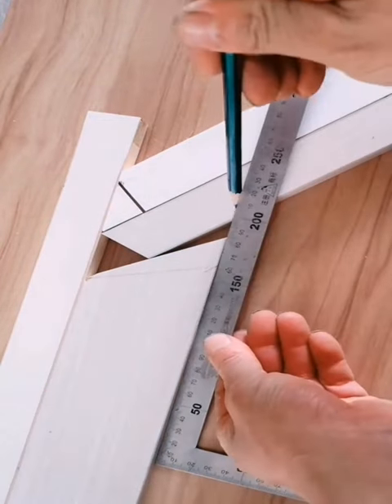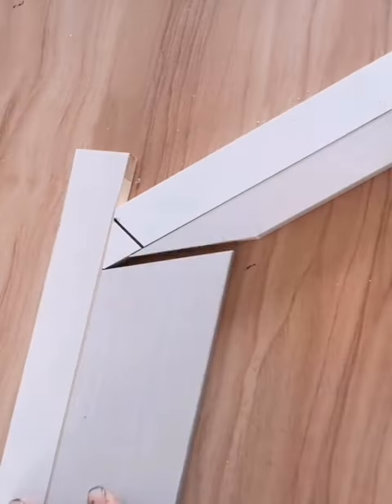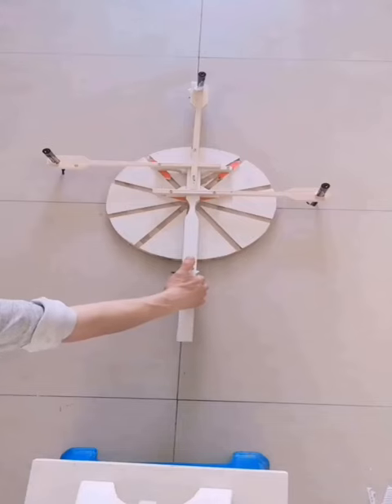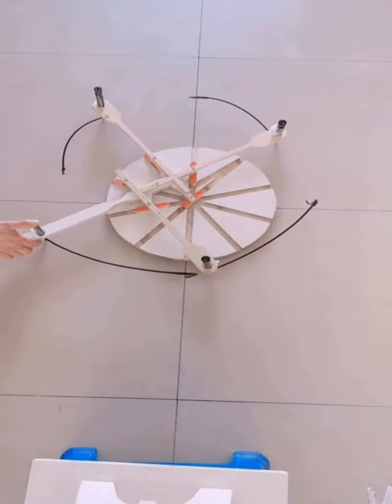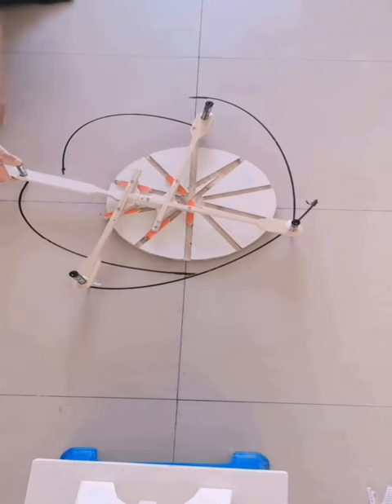5. How to organize your cables. If you're like most people, you probably have a tangled bag of wires and cables somewhere. Use this easy life hack to get organized. All you need is a shoebox and a few toilet paper rolls.